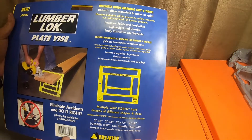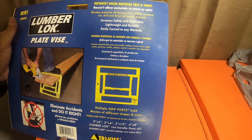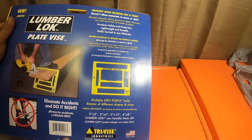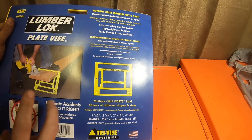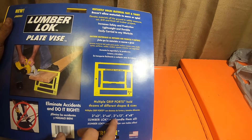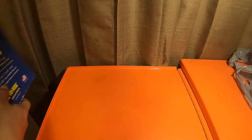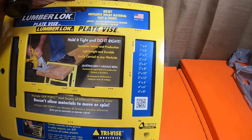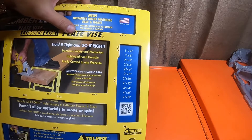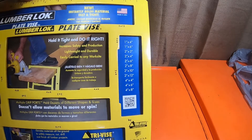On the back it says: instantly holds material fast and tight, doesn't allow material to move or spin, and elevates material off the ground to safely measure, cut, drill and finish all lumber projects. I haven't seen this product shown on YouTube so I figured I'd give you guys a look at it. It has multiple grip ports and holds dozens of different shapes and sizes — 2x2s, 2x4s, 2x12s, 4x8s — the Lumber Lock can handle them all, except maybe 6x6 and larger, who knows if they'll come out with a plate for those. The most common sizes — 1x4 through 4x8 — are all covered.